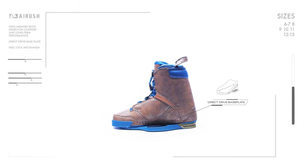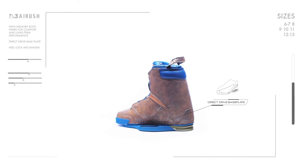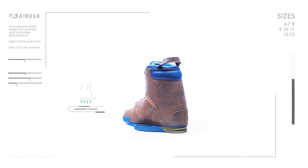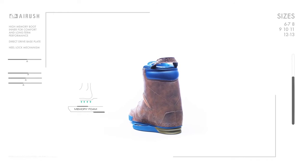For 2017, increased fiber content in the base plate and increased thickness of the stiffening bar significantly improved the rider connection and durability. We worked extensively to fine-tune the density and memory capabilities of our foam for our footbed and inner boot. This gives you supreme comfort with long lasting performance.